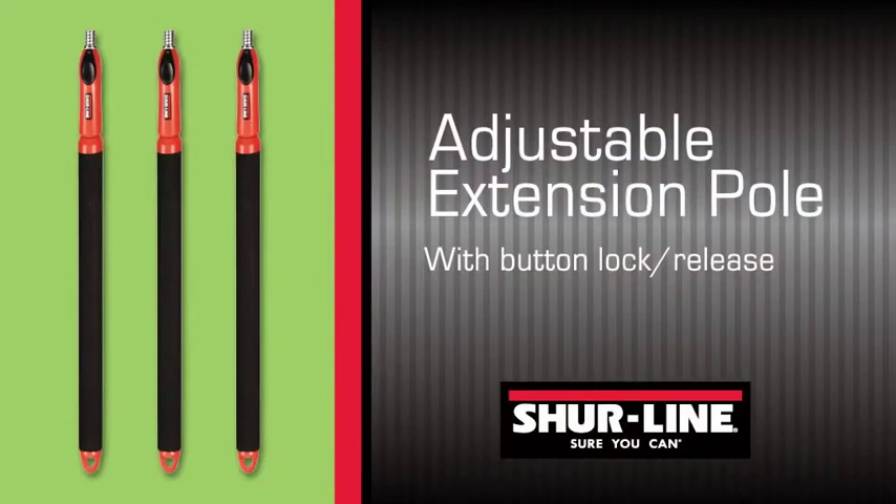The Shoreline adjustable extension pole — just another way Shoreline makes painting easier and faster.